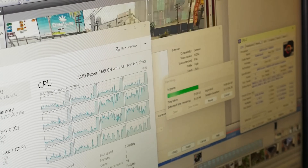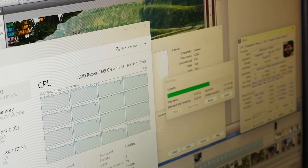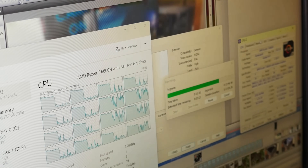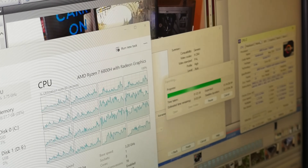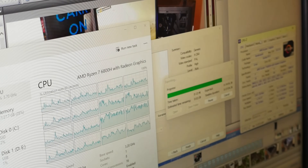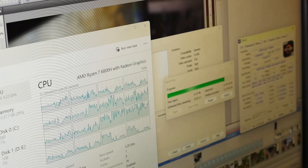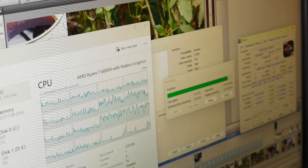If you watched my video on the Sandy Bridge i5-2400, you're actually viewing a copy that was rendered there. Video editing and virtually anything CPU intensive — we've already established that isn't a problem because this is Zen 3, and it is really quite powerful. This thing is really punching well above its weight given that you can run quite CPU intensive tasks without a problem.